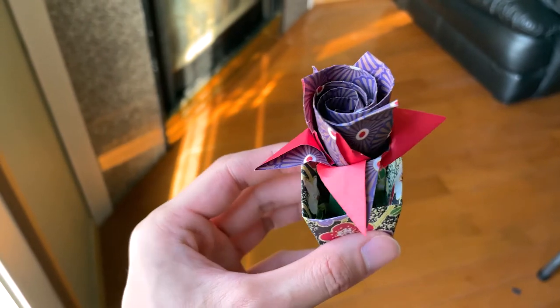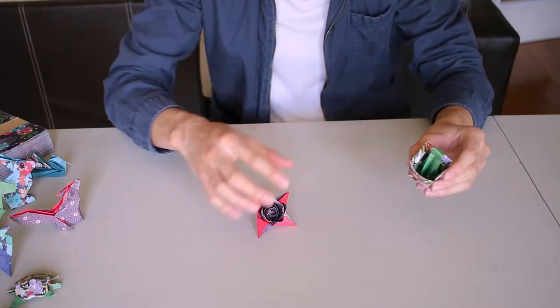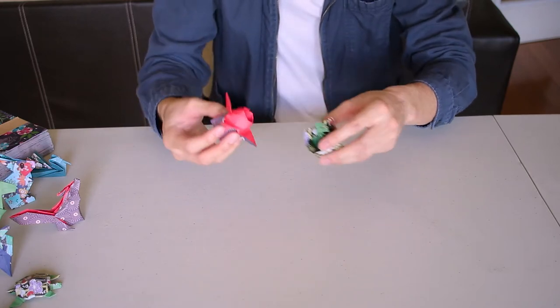We're back and we have our flower in a pot. It looks pretty cool. I did have to blur the lines when it came to making them connect, because this comes to a point and this is a giant hole. So I just kind of folded it in half — fake it till you make it. It's not pretty, but it works.